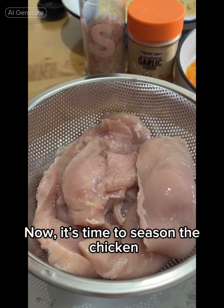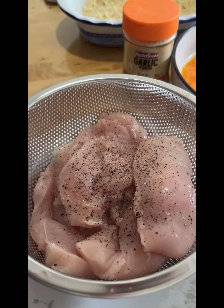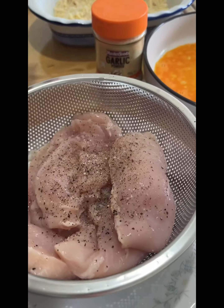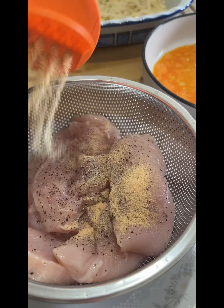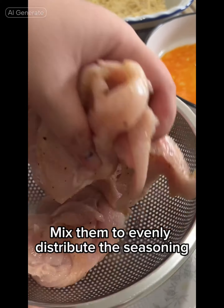Now it's time to season the chicken. Grind pepper and salt and add garlic powder. Mix them to evenly distribute the seasoning.